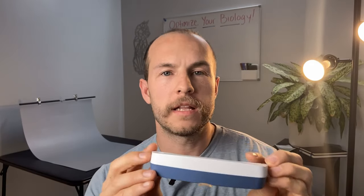Hey guys, how's it going? So today I've got the Luminette light therapy glasses. These are a portable light therapy option, really one of the better options on the market today.